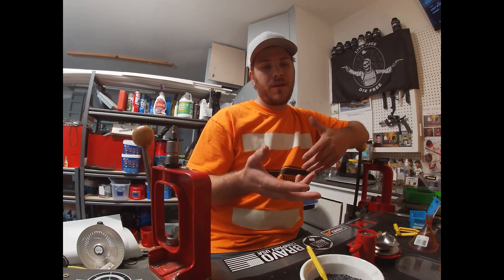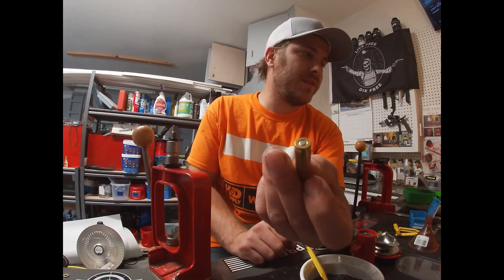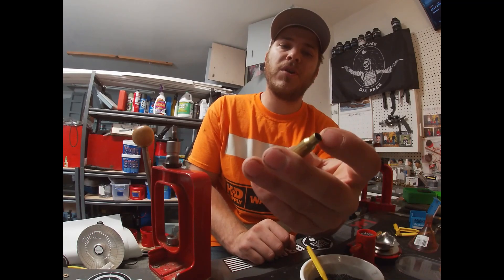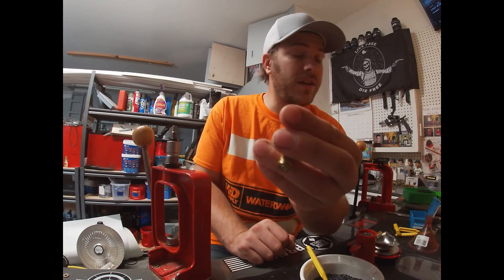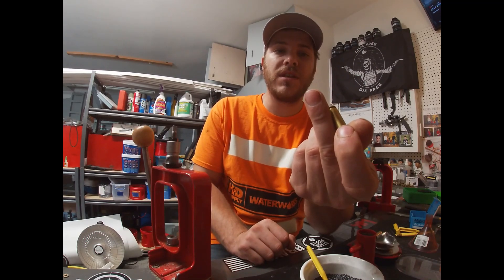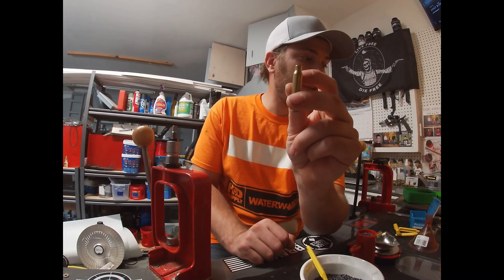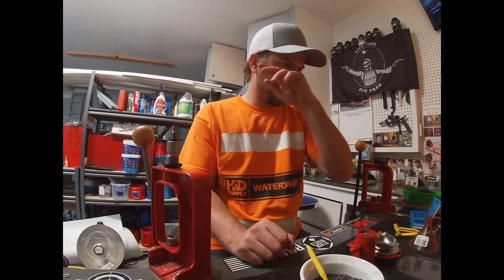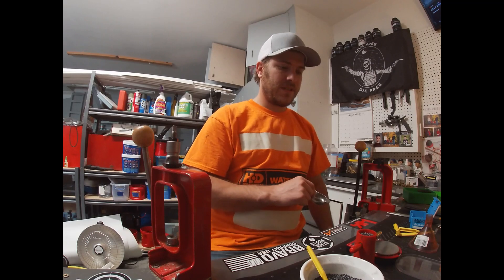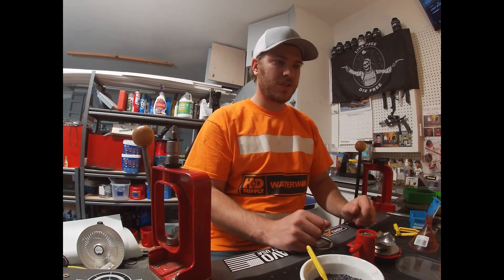My brass is already prepped — already got it sized, primed, chamfered, and deburred. I bought an annealer that's going to be coming in, so I'm pretty stoked for that. I'm going to be annealing my brass after this. This is Lake City brass and I'm on my third firing with it — the same brass I used for my last testing.